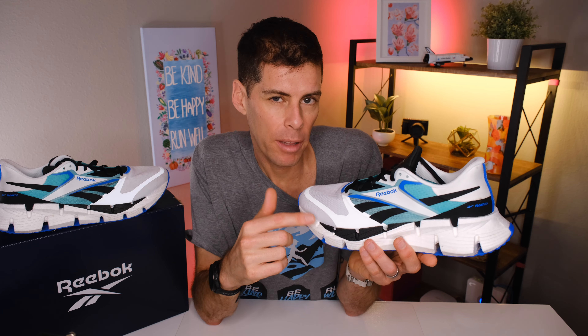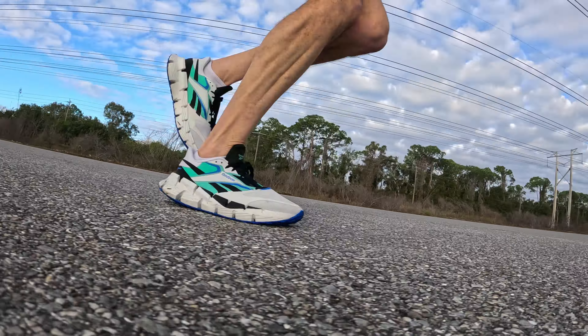Sometimes daily trainers can feel heavy and clunky, and as you get hours into your run they don't always feel as good as when you're totally fresh. I didn't find that with the Float Zig 1 — the shoe felt just as good at the end of my run as it did at the beginning, and I never felt it wasn't giving me the same protection throughout. I think it can stand up to a lot of punishment.